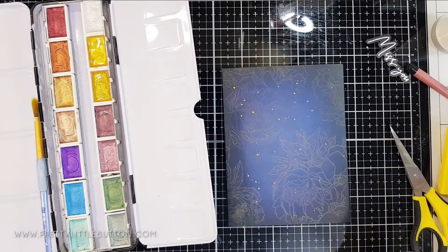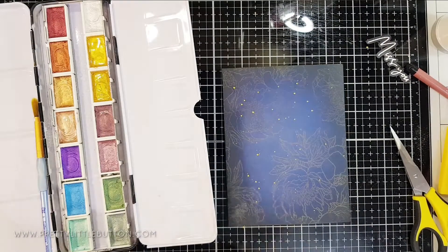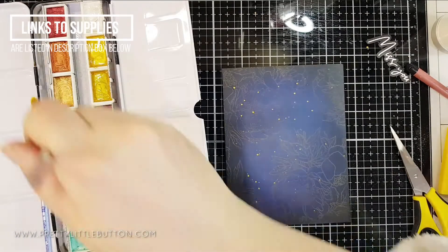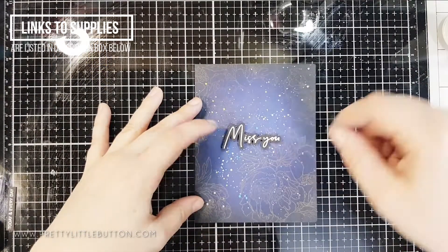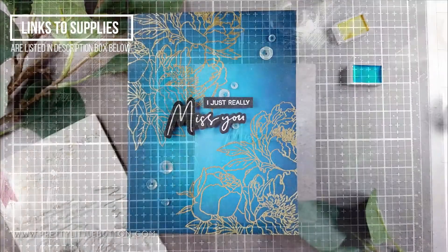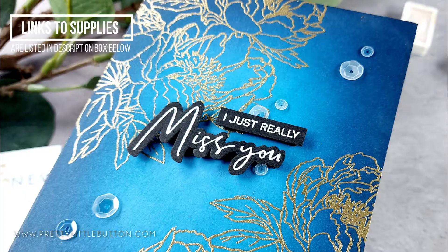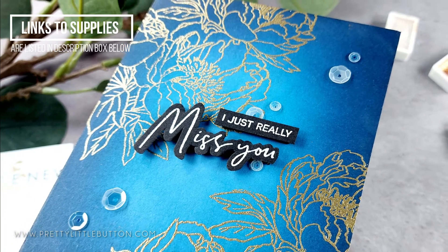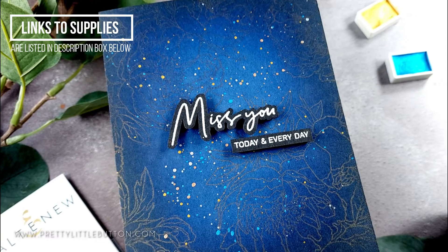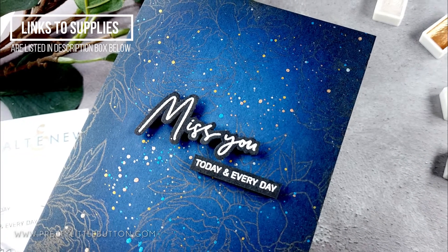To finish the cards off I heat embossed 'Miss You' onto a piece of black cardstock in white, doing this on both cards, and also heat embossed a secondary sentiment from the stamp set. I cut the Miss You out and foam mounted them onto the front. For the first card I finished off with a few iridescent sequins scattered around. Because I added all that paint splatter to the second card I didn't really need to embellish it further. I really love the difference in the two cards — how they look really different with either heat embossing or using that powder to create a very soft look.